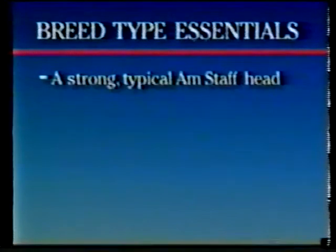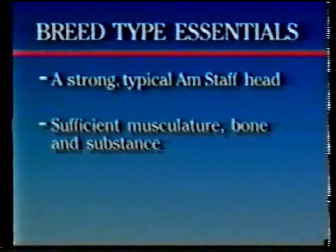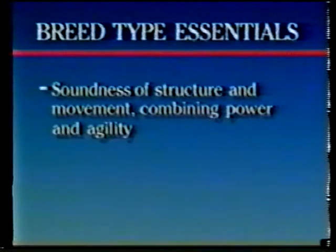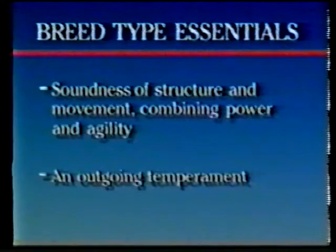Remember, there are five key features to your evaluation of the American Staffordshire Terrier: a strong, typical Amstaff head; sufficient musculature, bone, and substance; correct proportions and balance, with no exaggerations; soundness of structure, combining power, agility, and movement; and outgoing temperament.